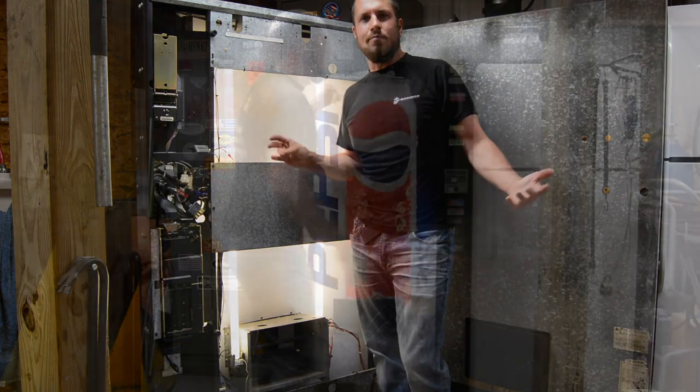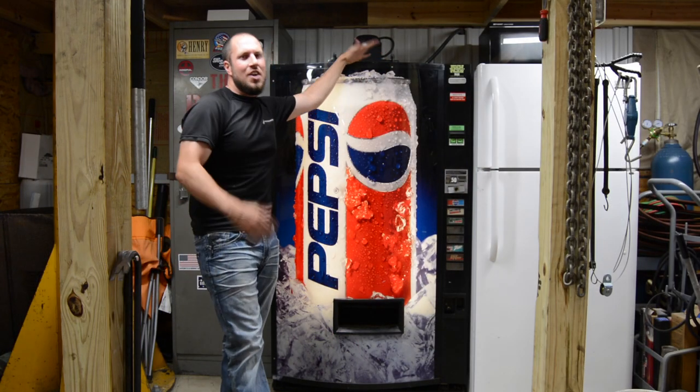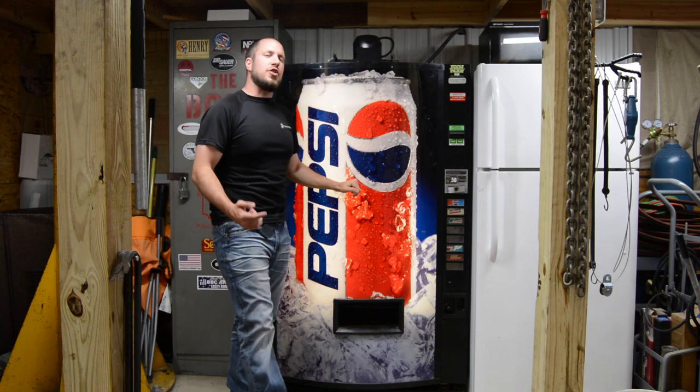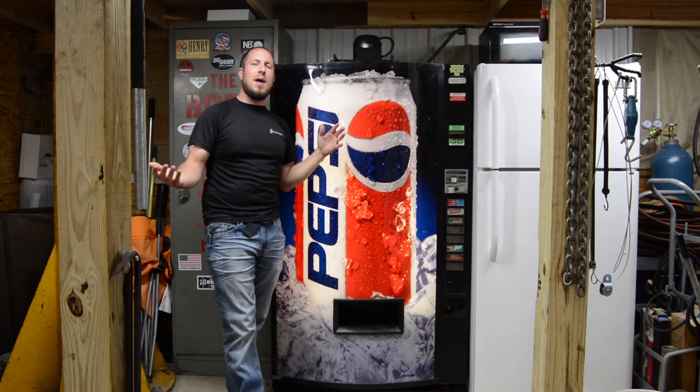That's what's inside my pop machine. There you have it — that is what's inside my pop machine. No, it's not a gun safe. It's not a closet or anything like that. It is a 100% operating pop machine.